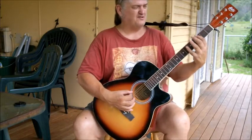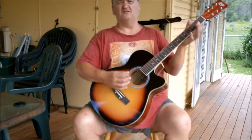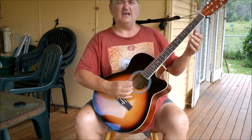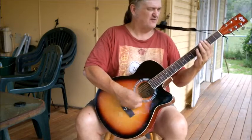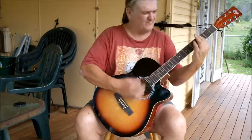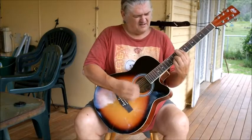Even things like little half scales that bore us to tears — keep doing them. Good luck. We'll have some more tips and how to play some normal tuning stuff soon too. Thank you.